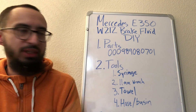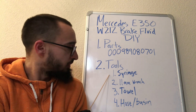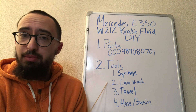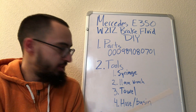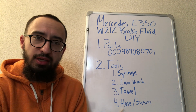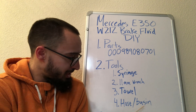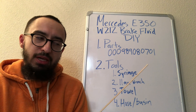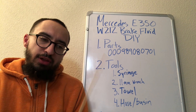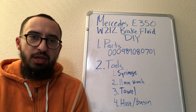The tools you'll need are a syringe or a turkey baster, an 11 millimeter open-end wrench, a towel, and then a hose and a collection basin or some bottles — you need something to collect the fluid.